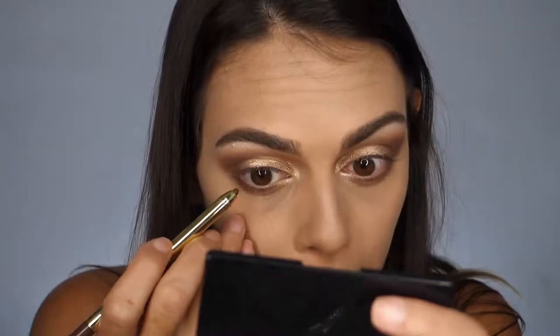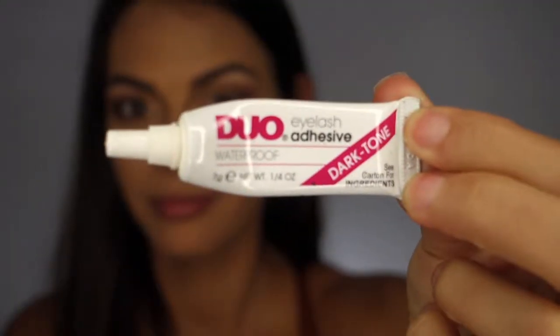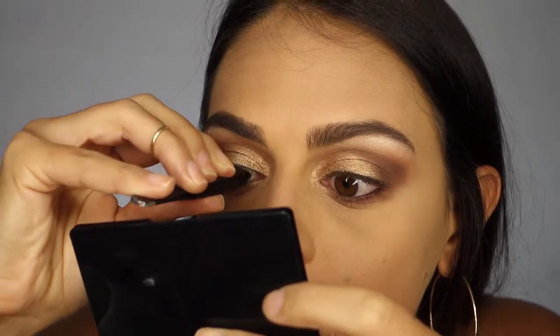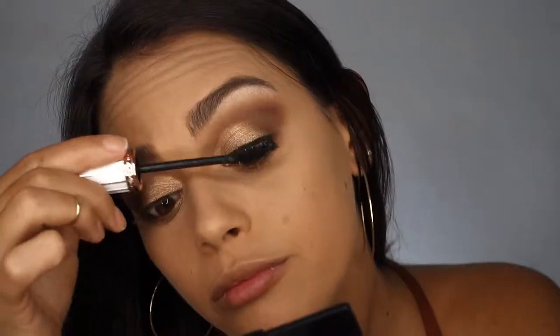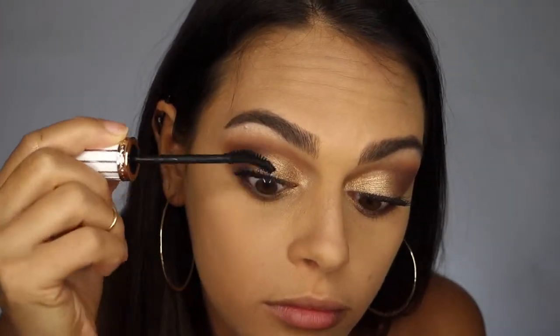Now I'm going to rim my waterline with the Pretty Vulgar Eyeliner Pencil in brown, in the shade Yours Truly. I'm applying a set of false lashes that have a natural style — great for just a little bit of extra volume. Now I want my lashes to be really dark, so I'm going in with the Feathers Mascara from Pretty Vulgar to add a lot more length and volume and combine my natural lash with the false set that I applied.